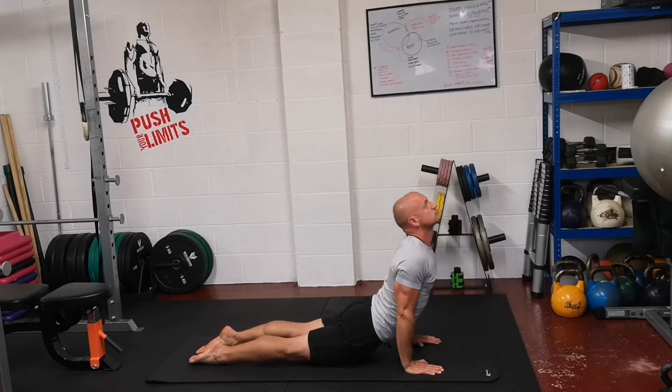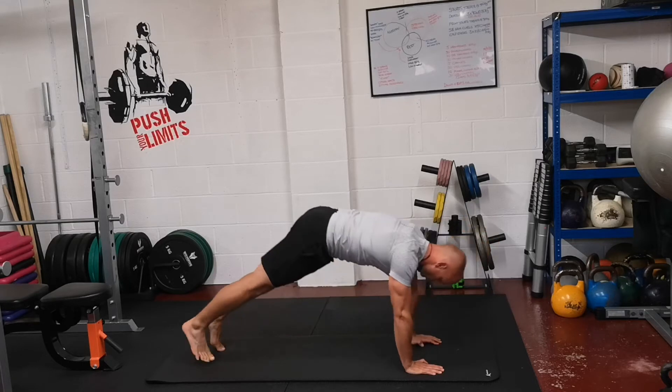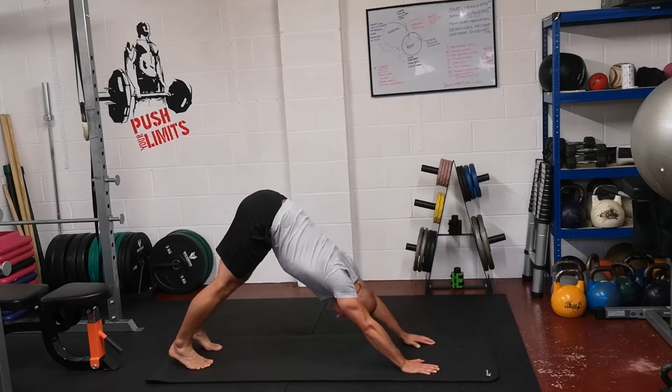Breathe in, stretch up into upward dog. And breathe out, tuck the toes under, fold back into downward dog.